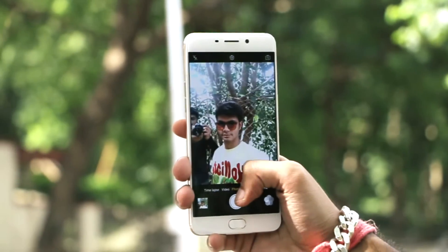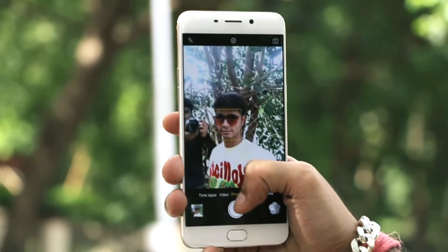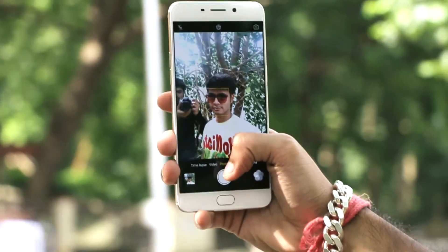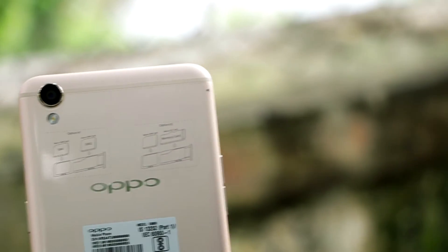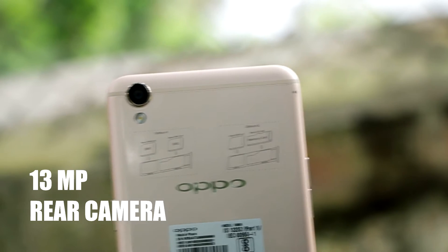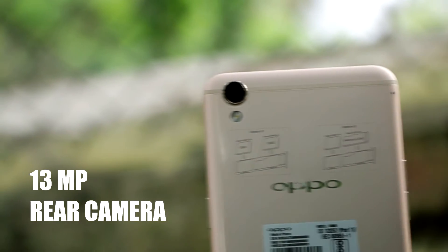We have the great 16 megapixel front-facing camera, which is the selfie expert, with the sensor and earpiece. In the next video we'll be doing a complete in-depth review of the camera. At the back we have Oppo branding and a 13 megapixel sharpshooter camera.